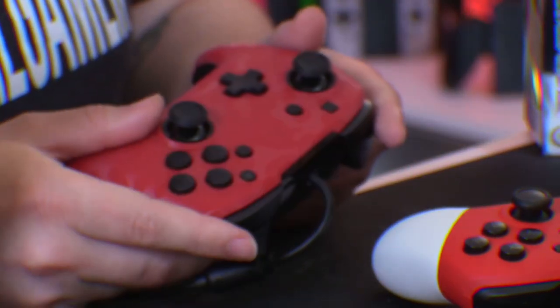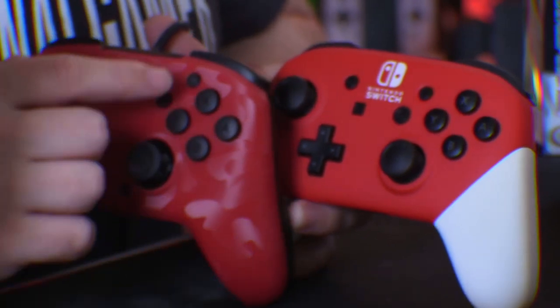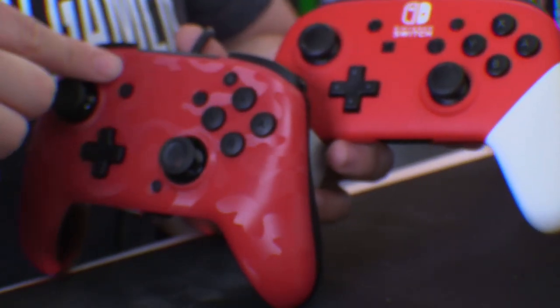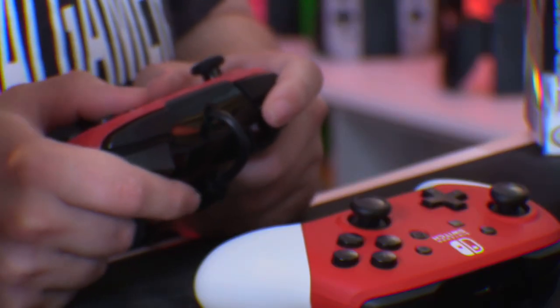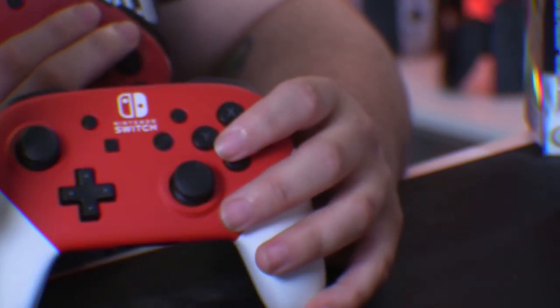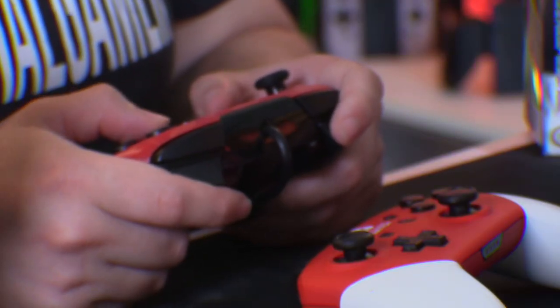The most unusual part: the plus, minus, home, and screenshot buttons are reversed compared to a standard controller. So home is moved further out, and plus is just slightly up and left of Y — which remains true on this controller. By no means do I think I'd accidentally hit the home button while playing, because you'd have to extend your finger all the way out. I actually kind of like that location — it should be out of the way since you're not pressing it all the time.